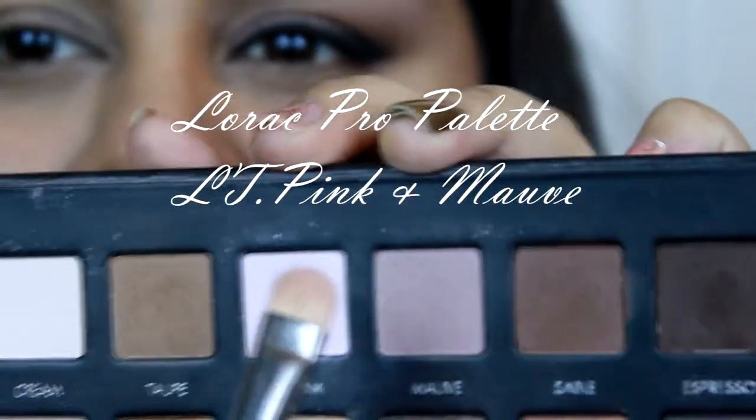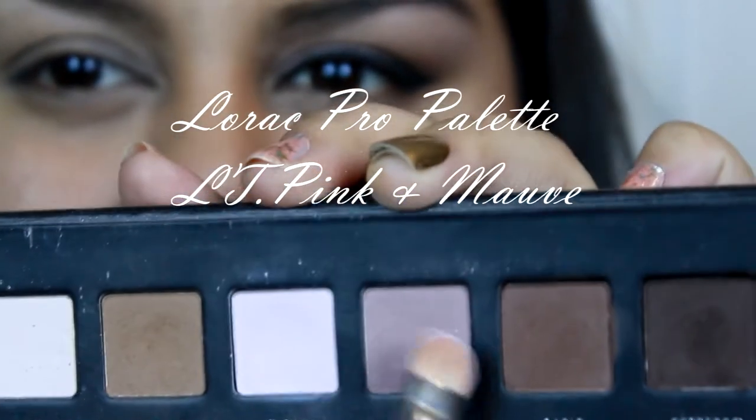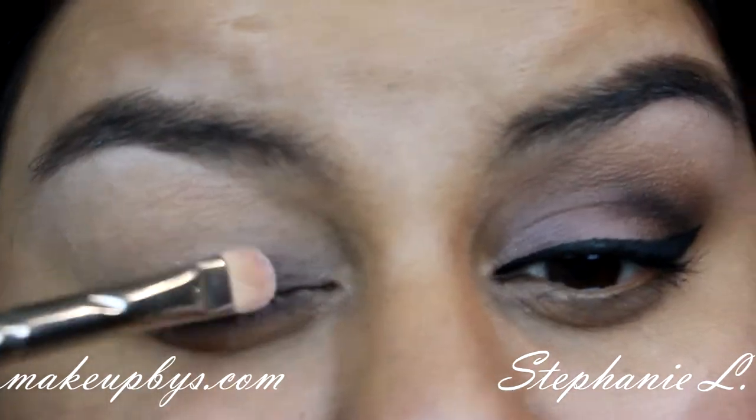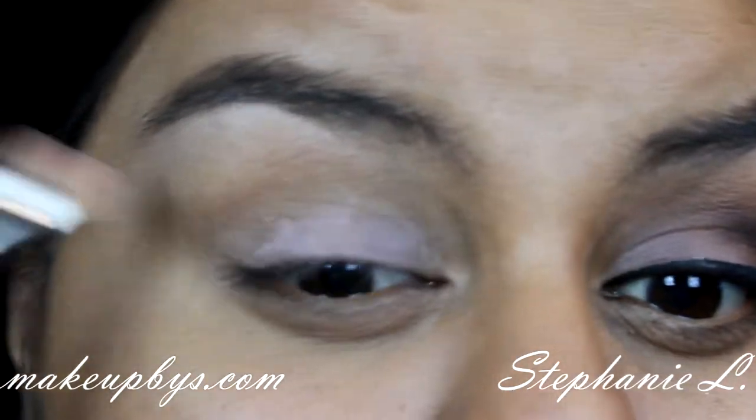Starting with a flat shaded brush, I'm going to get this light pinky color and light maroon, mix them both together and dab it all over my eyelid, just like so.